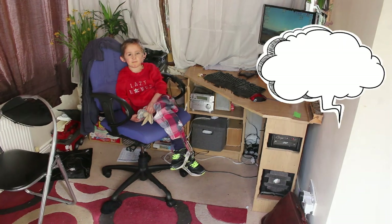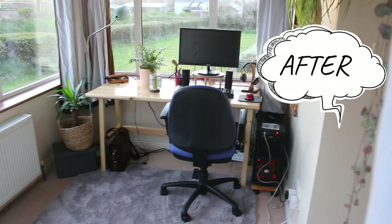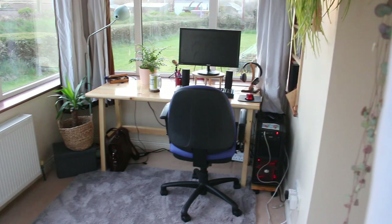That's what it looked like beforehand and that's what it looks like now. We're quite pleased with the way that's turned out — the desk has turned out great, there's enough room for the two of us to sit side by side if we need to. Hope you enjoyed the video, guys — catch you in the next one, take care, bye.